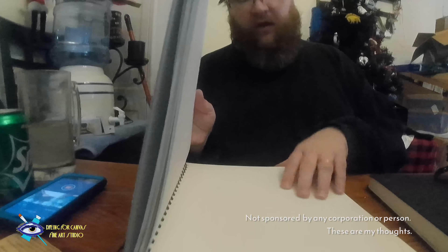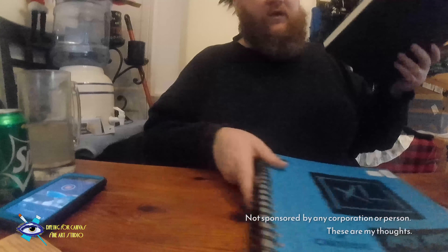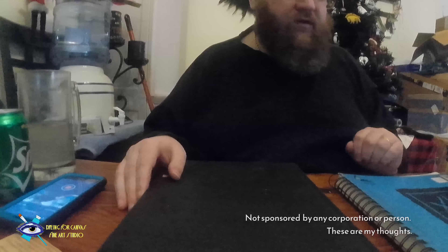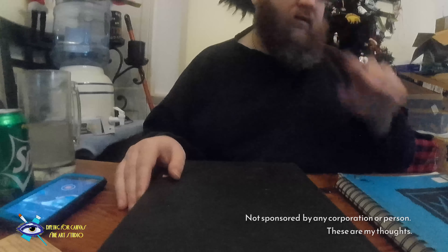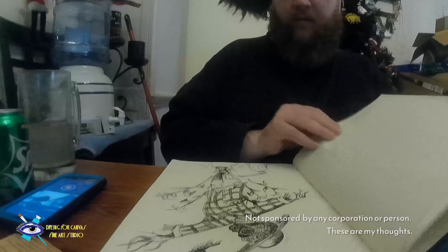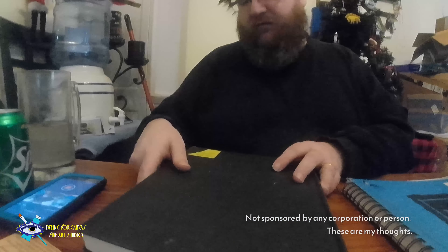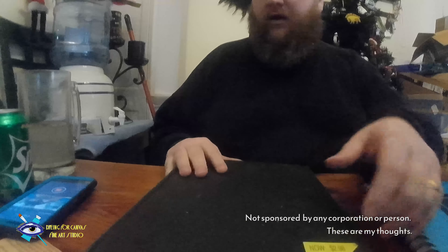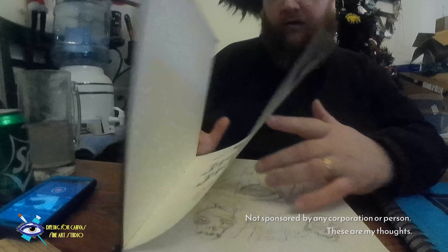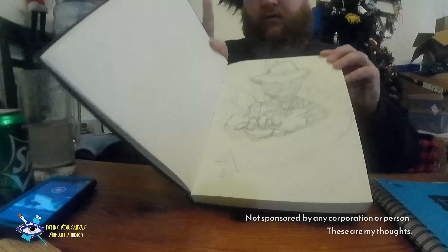There are nice thick sheets. Now, Walmart sometimes in their clearance sections will have these for relatively cheap. This one averages about $17.50 to $18 as the price tag on it, but I got it for $2.99 in clearance — you can't really beat that for a sketch pad. It takes pen, ink, and pencil pretty well.